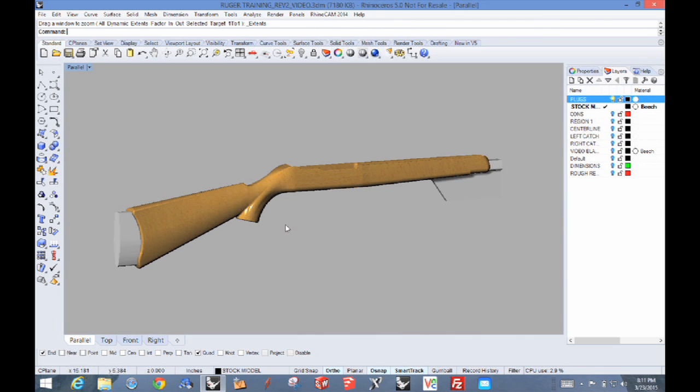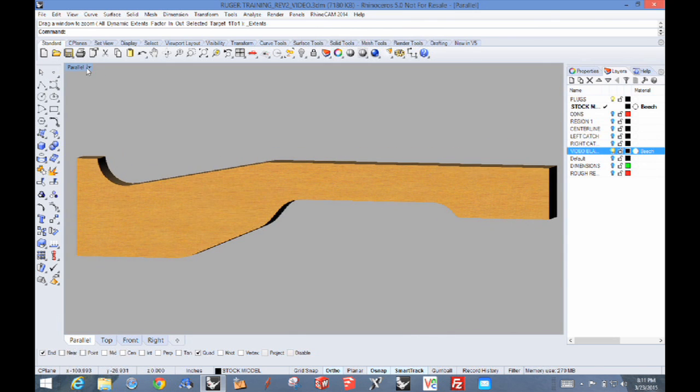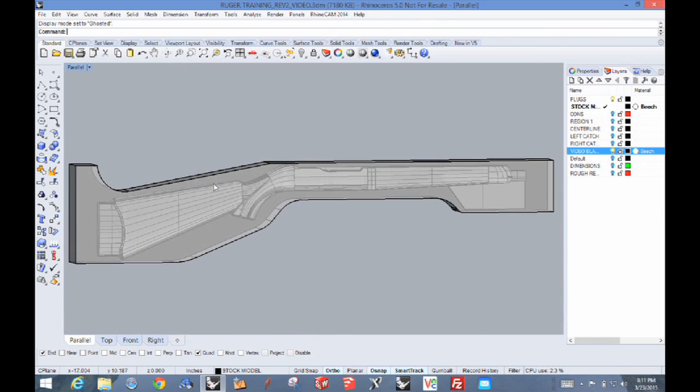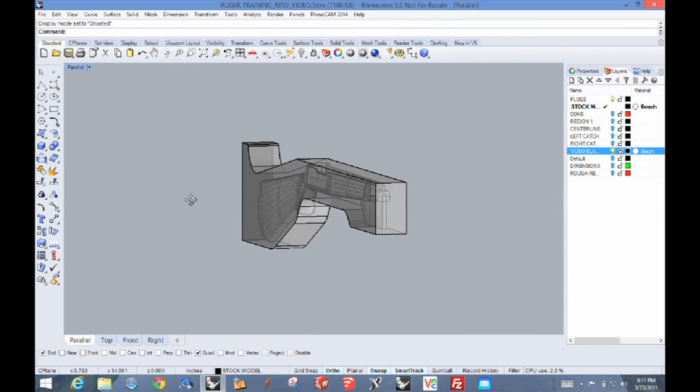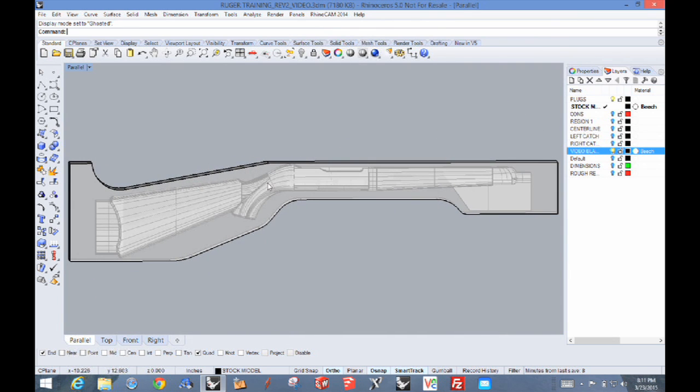The next thing is what the blank is going to look like. Let's turn another layer on and look at the blank. There's the blank. Let's ghost that so you can really see what's in there. Now you can see how the model itself is inside the material. That's what we start with now.